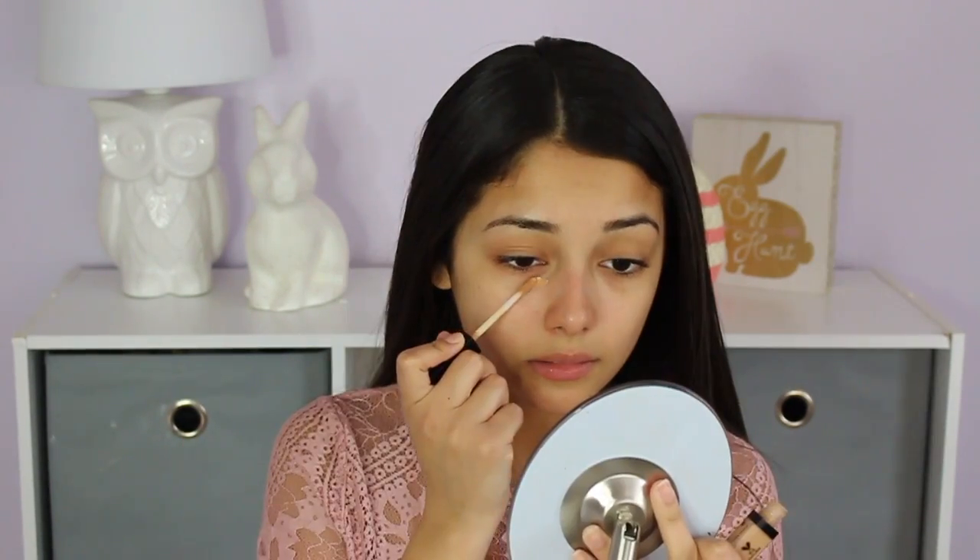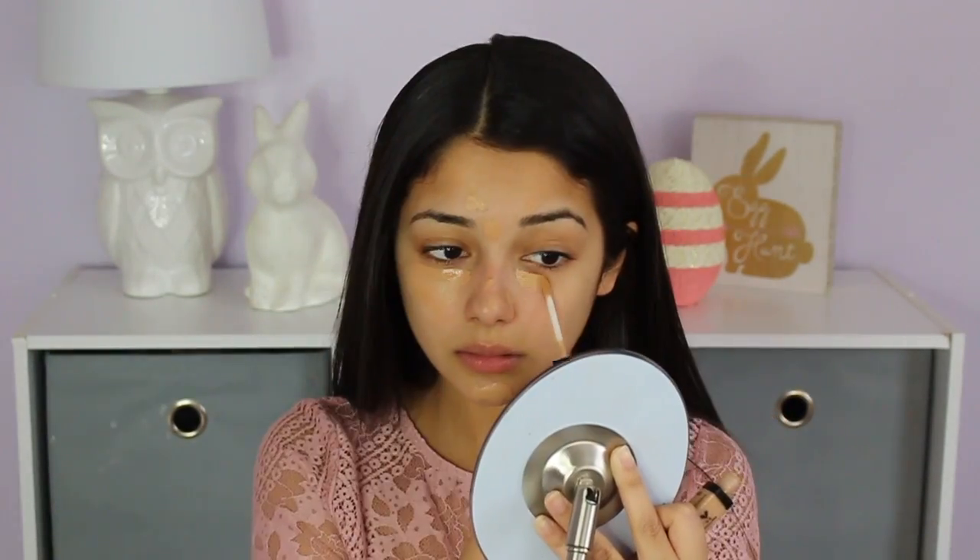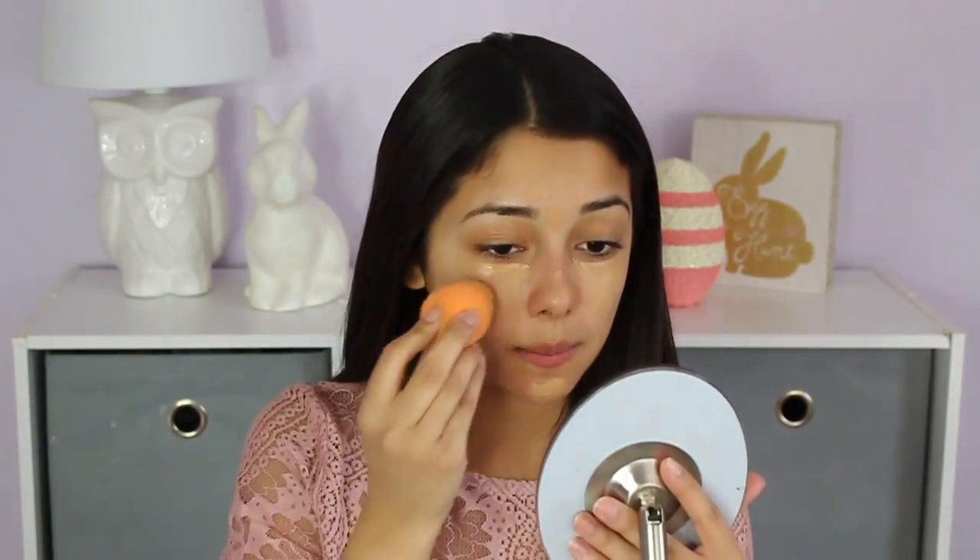Now that my hair is done, I'm moving on to makeup. I'm using the Wet n Wild Photo Focus Concealer in the shade Medium Tawny, applying it on my under-eye circles and any areas of my face that are a little bit red. Then I'm using my orange beauty blender to blend the concealer into my face, making sure all the redness goes away before I apply my foundation.